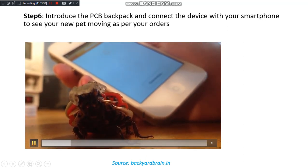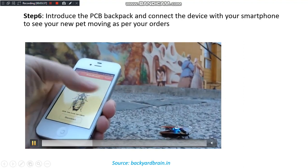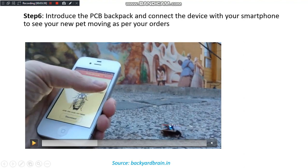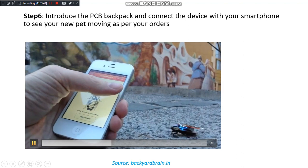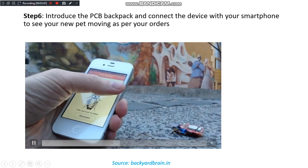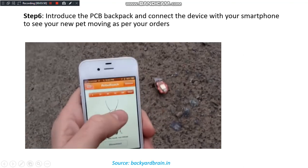This video shows the process. In this slide, the last and most important step is shown, which we couldn't perform ourselves. We introduce the PCB backpack and connect it with the smartphone to control the cockroach as per our wish.